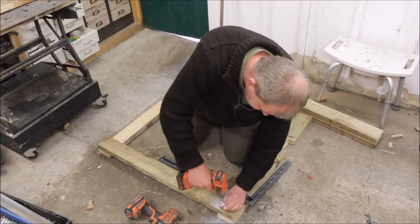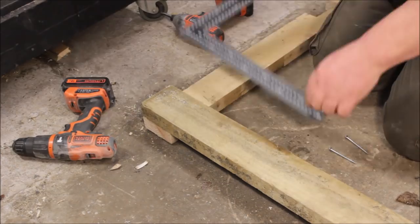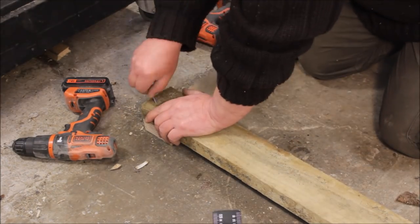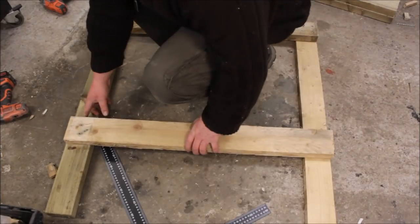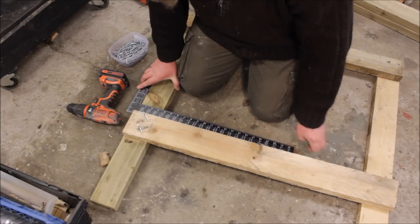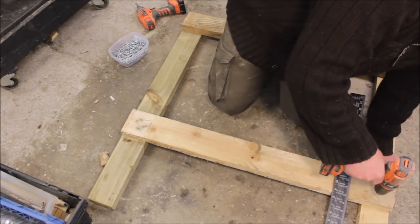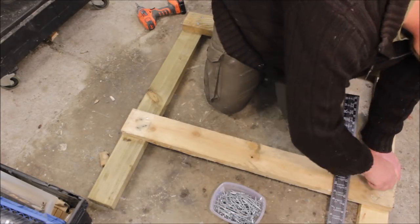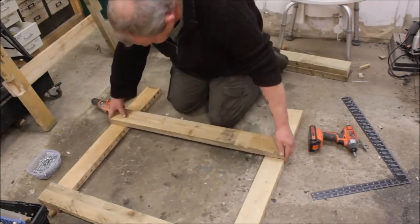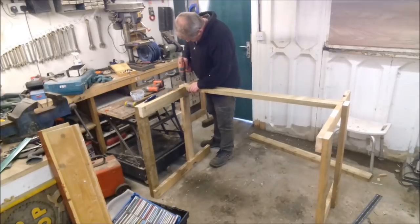I just kept checking every now and again with the framing square. Then I needed to put a cross brace where I just took the notches out of the legs — this would give me sort of a housing joint to put the stretchers in, and with the housing joint it made it a lot easier to assemble anyway.